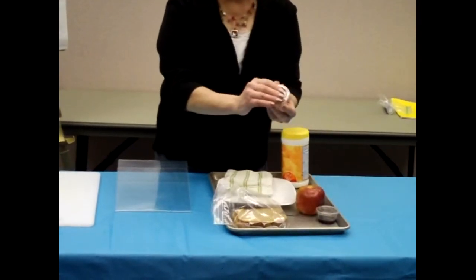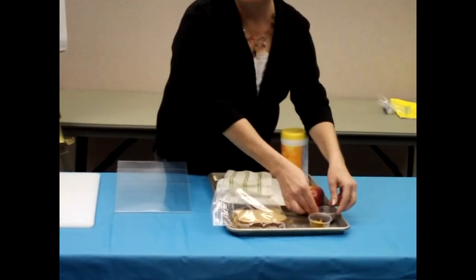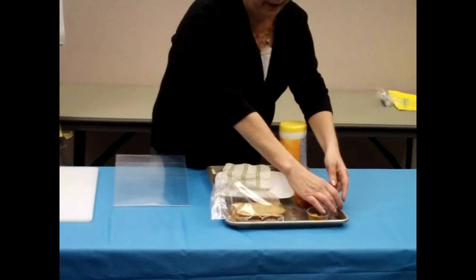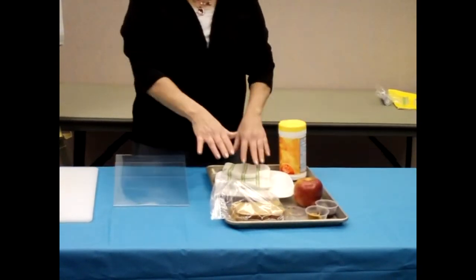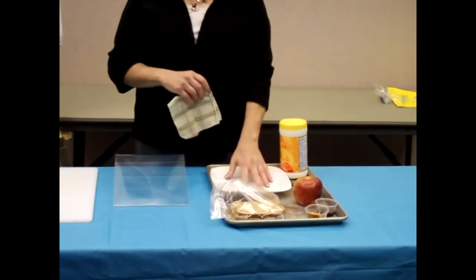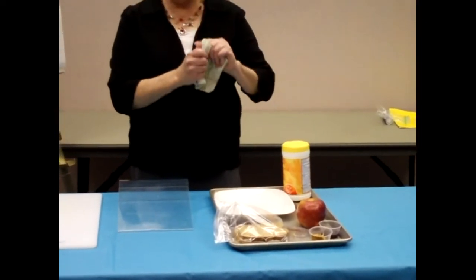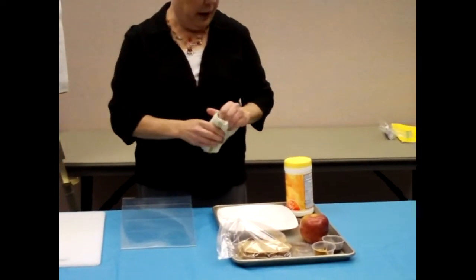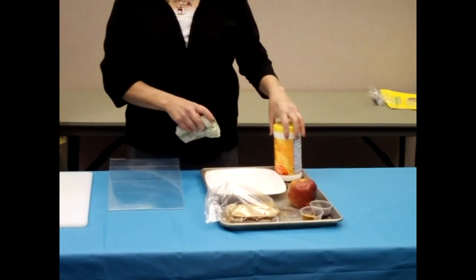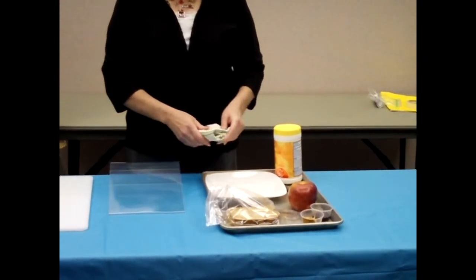I pre-measured my peanut butter and my jelly. I'm going to take the lids off those containers because when I'm doing my demonstration, I don't want to be nervous and fumble with the container lids. I've got a knife for my sandwich, some spreading knives, my plate, a hand towel in case I have an accident and need to clean up a spill, and bacterial wipes so I can clean my hands before I start. That's all a good part of food demonstration preparation.